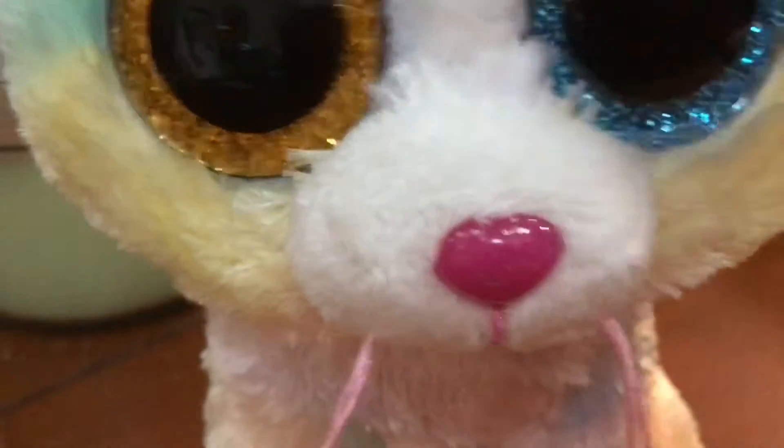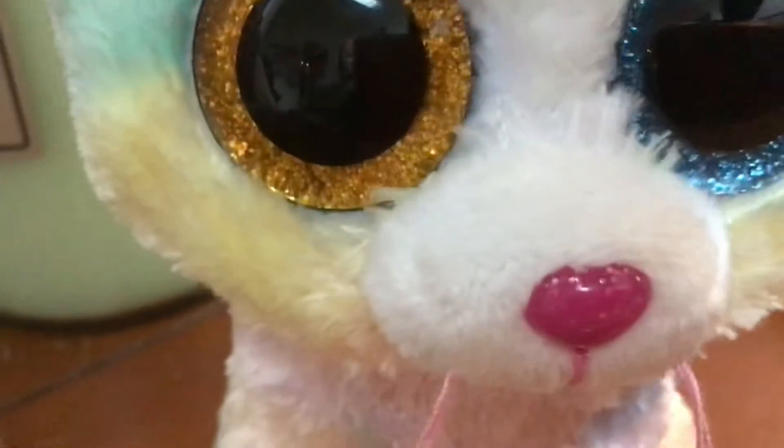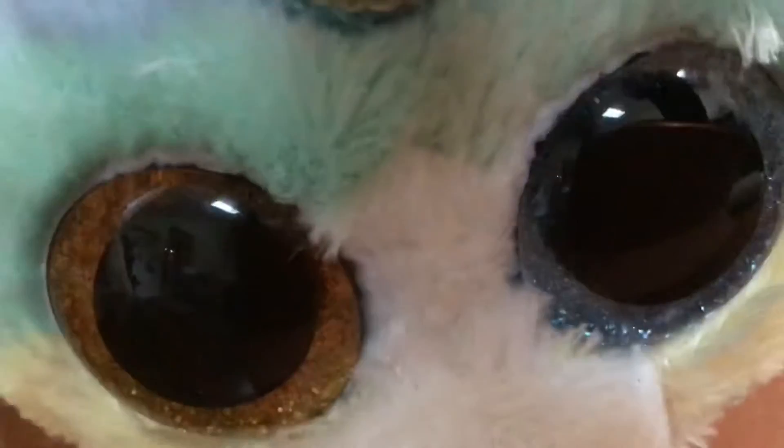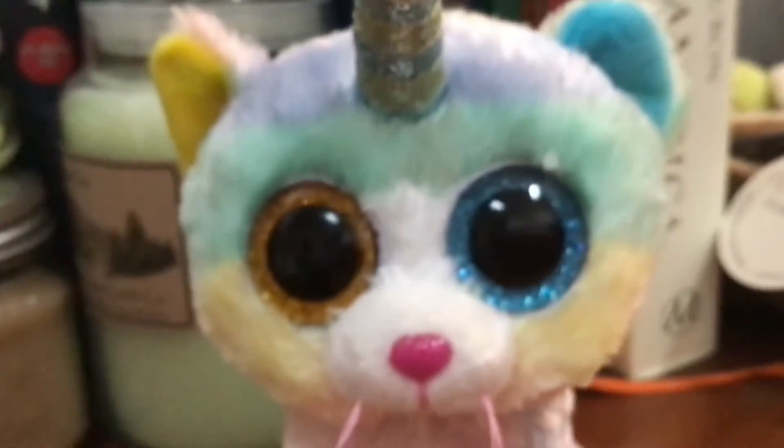Hey guys, so I just made a brand new custom. I want to show you. Credits to Thunderbird for making this custom for me because I'm still learning customizing. Let's get into the show — I used Heather.